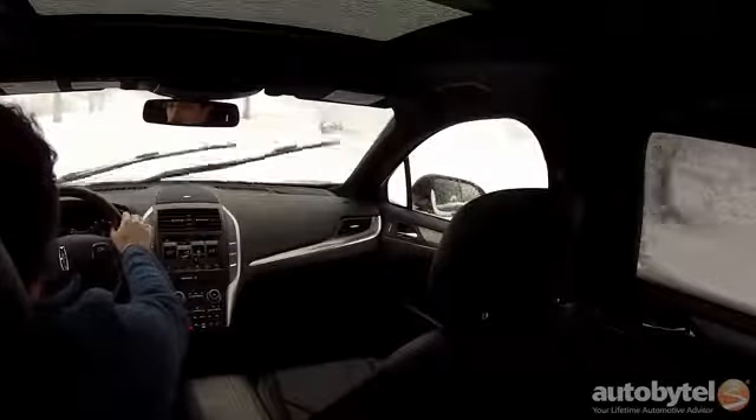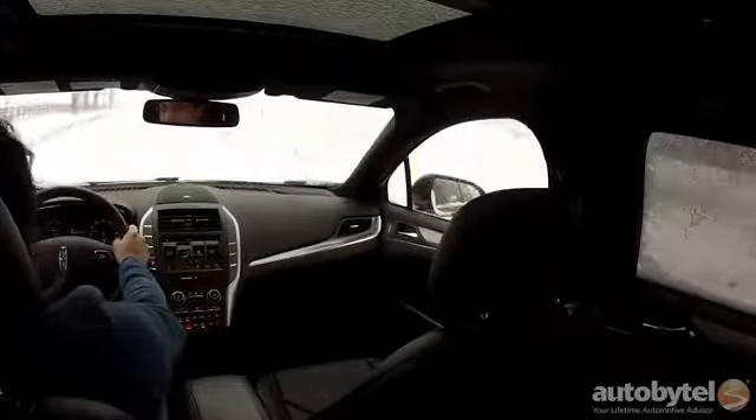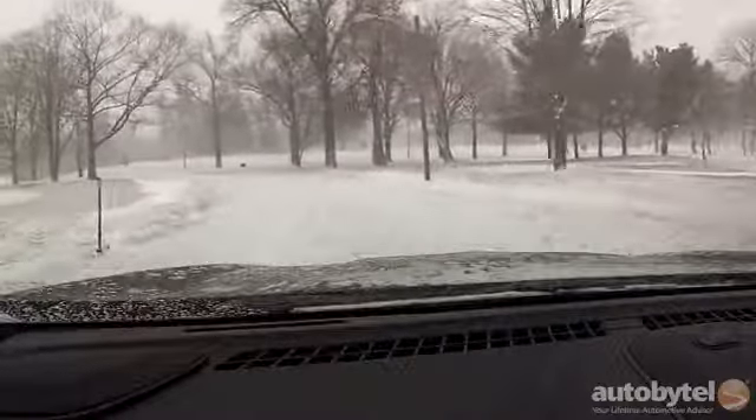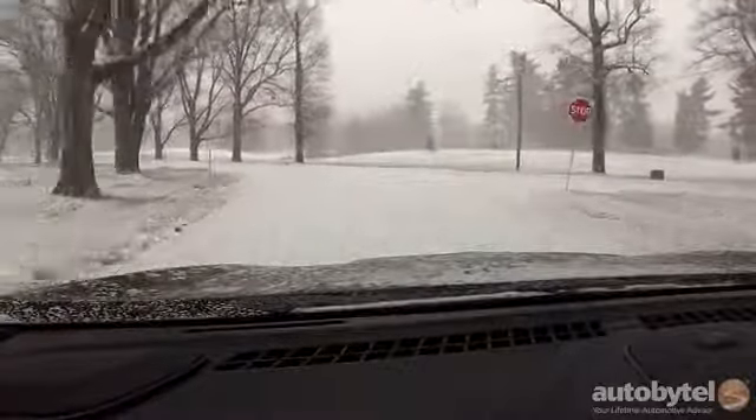Solid, stable, well-engineered. MSRP starts at just above $33,000 equipped with a 2-liter EcoBoost engine and front-wheel drive. There are three trim levels: Premier, Select, and Reserve. You can get all-wheel drive with the 2-liter, or step up to the 2.3-liter as in our Burgundy Velvet Metallic Reserve test car. All MKCs are fitted with a push-button six-speed automatic transmission. The 2.3-liter EcoBoost four-cylinder cranks out a very healthy 285 horsepower and 305 foot-pounds of torque, with zero-to-60 time in the mid-six-second range.